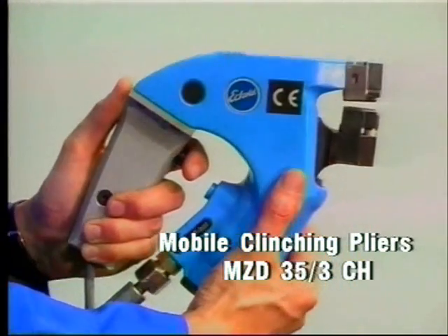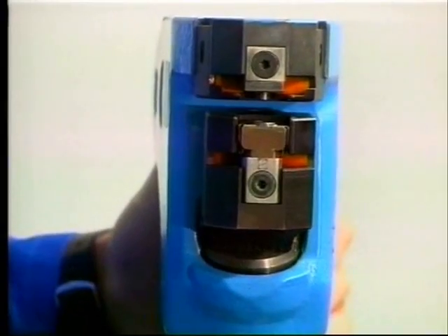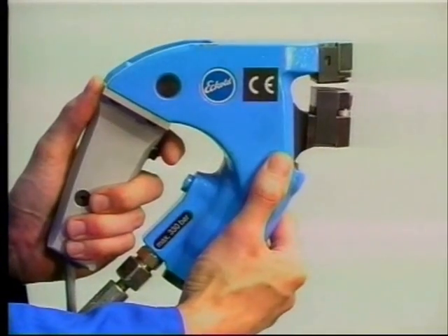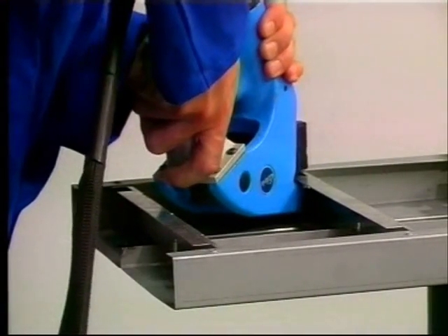Mobile clinching pliers MZD-35-3-CH — the compact, small tool for joining sheet metal and U-shaped profiles, designed especially for corner joints.